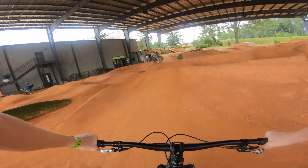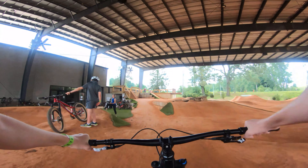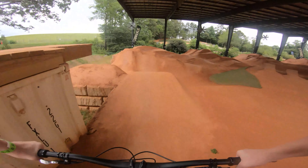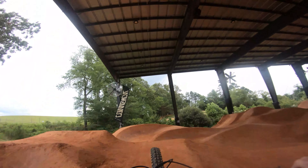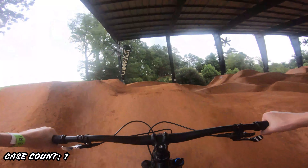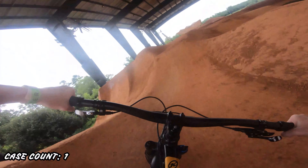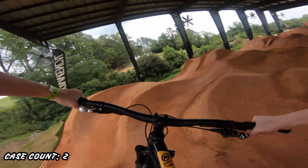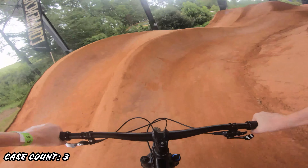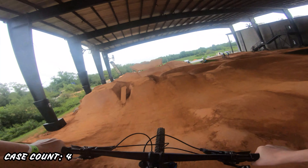Still not great. As these jumps are made specifically for dirt jump bikes, they were difficult to clear on my full suspension. I was just casing jump after jump after jump and I couldn't seem to clear any of them.